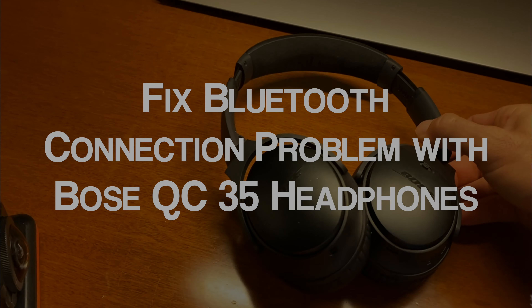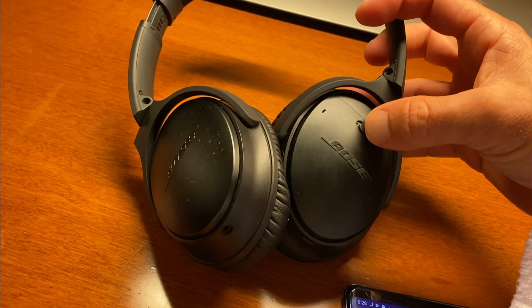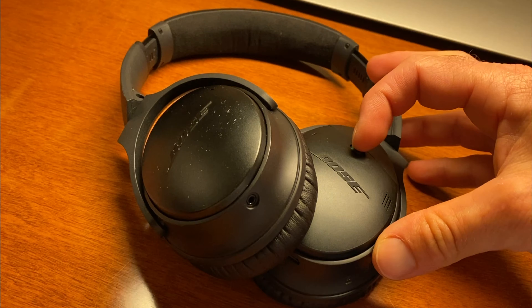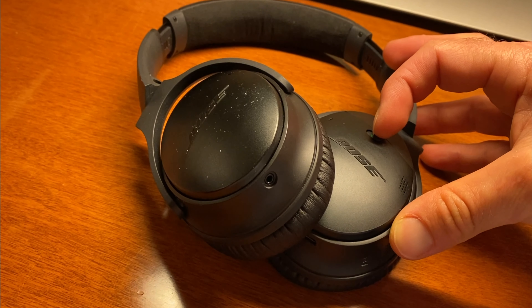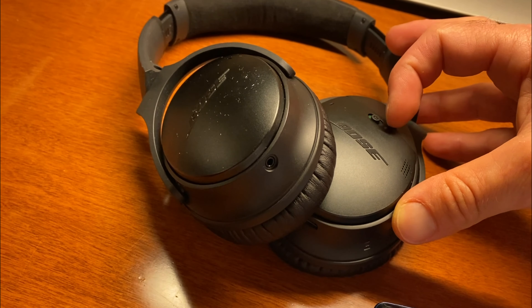If you have the Bose QuietComfort headphones and you've been having a tough time getting them to pair with your iPhone — first thing to do, if you're not already aware, is hold the button until it goes into pairing mode. But if you found this video, that probably isn't working. It's not showing up on your phone.